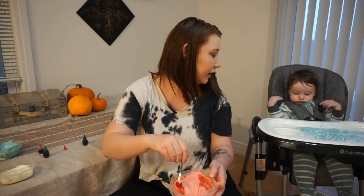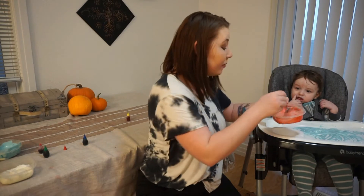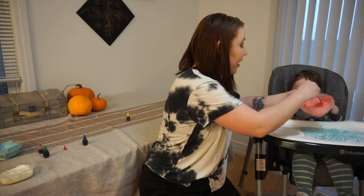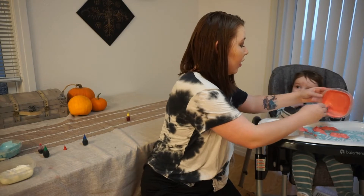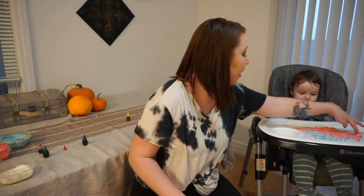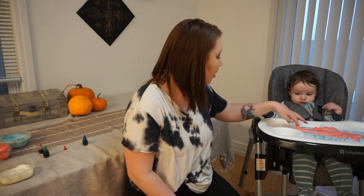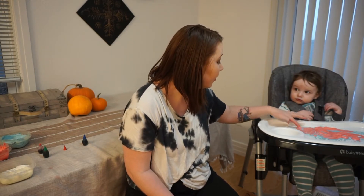He might be a little bit tired today — he did just wake up from a nap a little while ago. Now look at the two colors! You put it in with the blue — look! I do have some left in both containers; you can always save it, but make sure not to save it for too long considering it is yogurt. You could also do this activity with a little bit older toddlers and teach them to make different colors — it could be kind of fun for them.